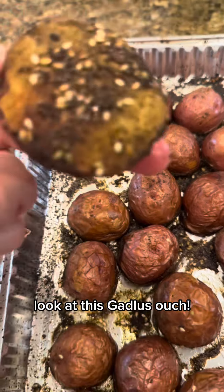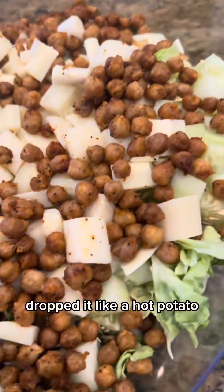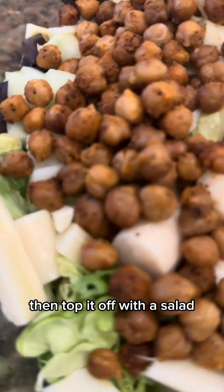Look at this godliness! Ouch! Dropped it like a hot potato. Then, top it off with a salad.